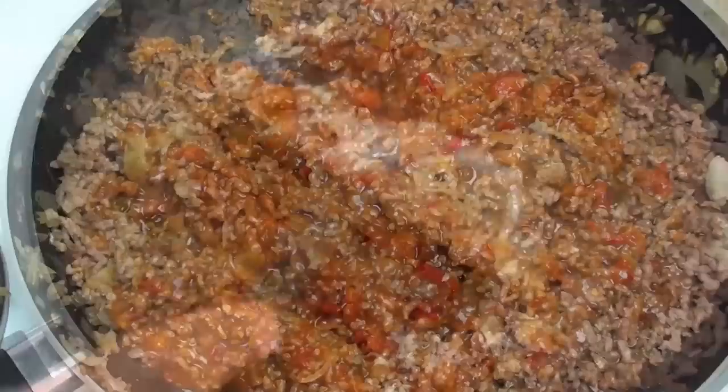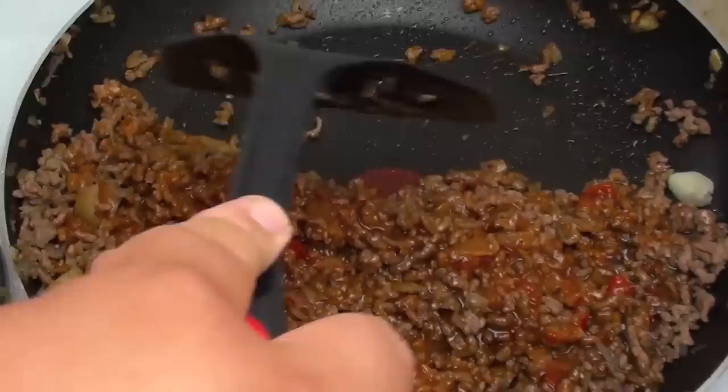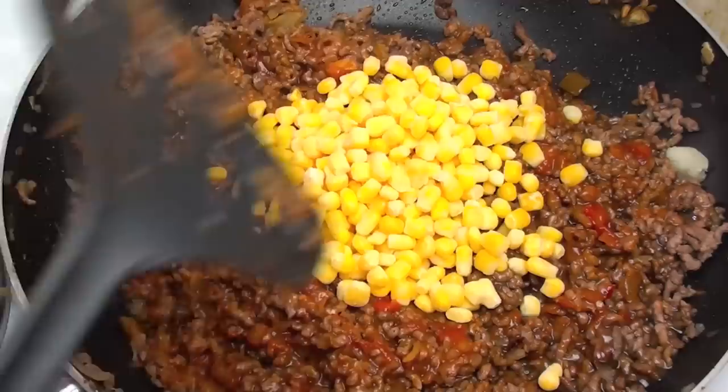Once it's all mixed through, this is up to you how much you want to use, but I am going to add some black pepper and some salt. Mix it in. And the final ingredient — our corn kernels. You can use a can or you can use the frozen ones like I have here. Just going to mix those right in.